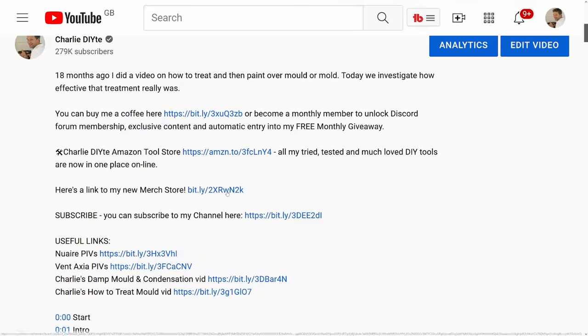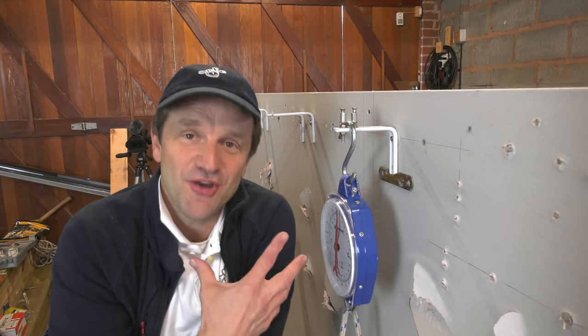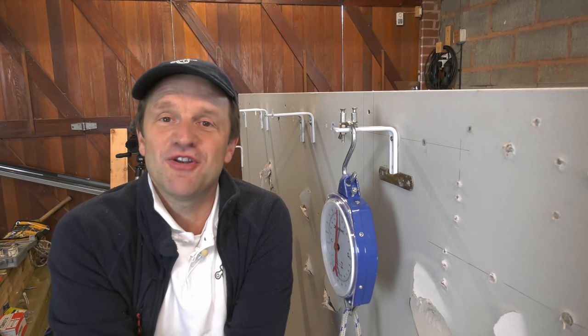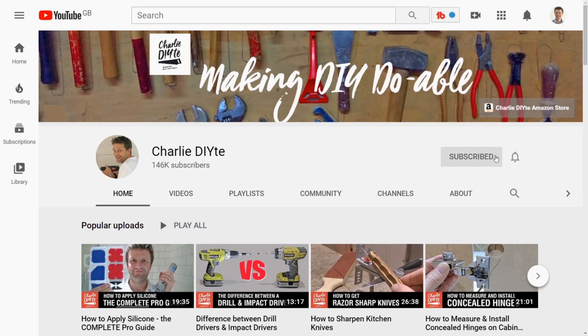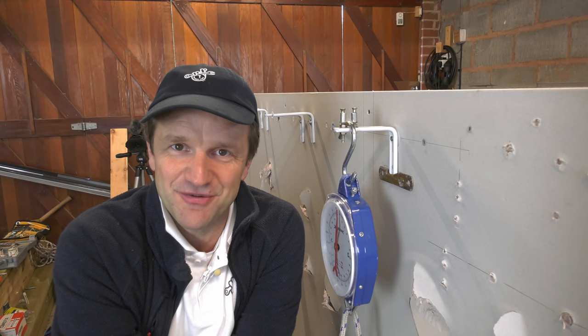You'll also find a link to my merch store for some last-minute Christmas presents. If you're new to my channel it would mean so much to me to have you subscribe — click the link here and don't forget to click the bell notification icon so you get notified of all my future uploads. Thanks for watching and I'll see you soon.